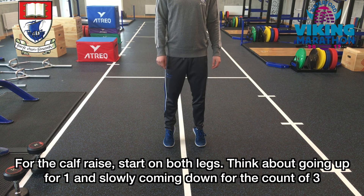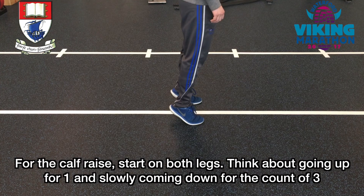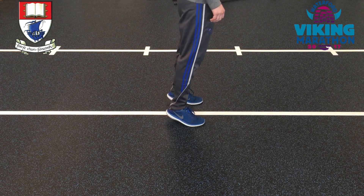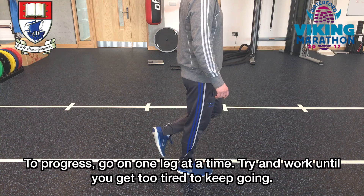For the calf raise, start on both legs. Think about going up for one and slowly coming down for the count of three. To progress, go on one leg at a time. Try and work until you get too tired to keep going.